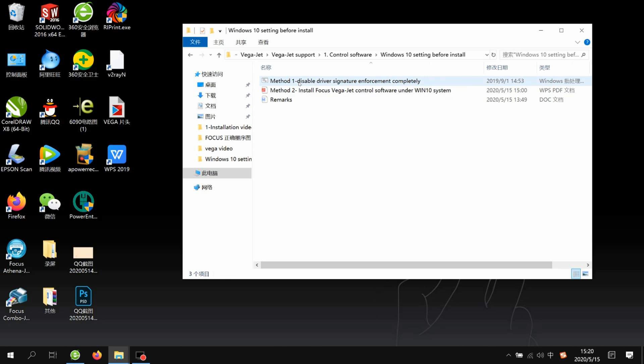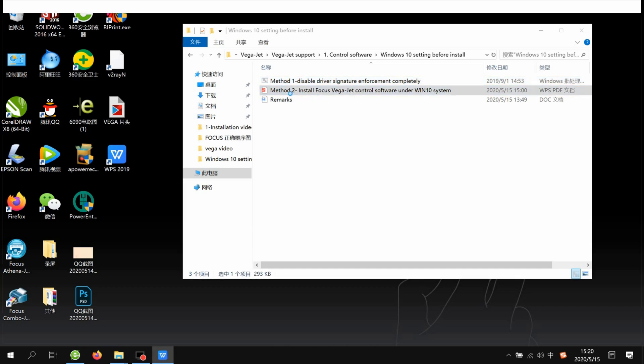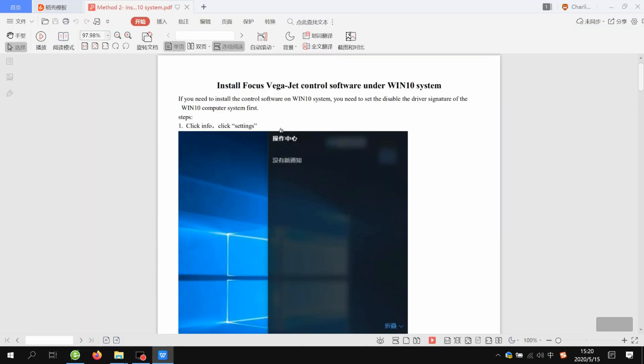We open the Windows 10 setting folder, and here there are two files — that means we have two methods to disable the driver signature. For the first method, you just click it, but before you click it you need to save all your work, because clicking it will cause an immediate reboot. If the first method doesn't succeed, we can use method two.